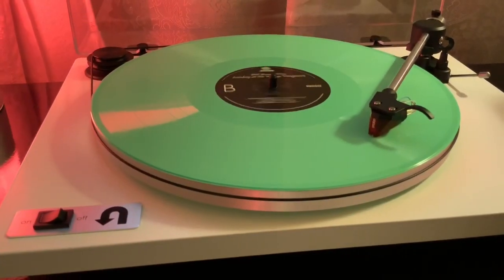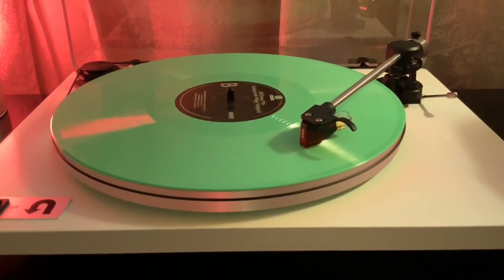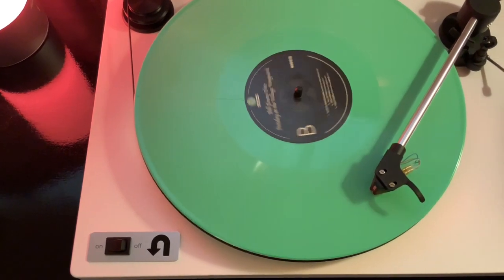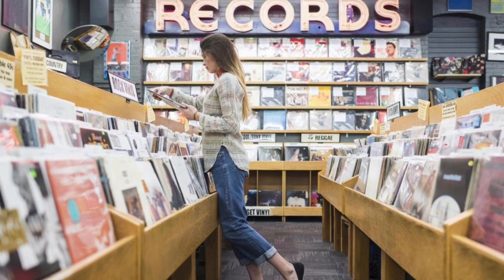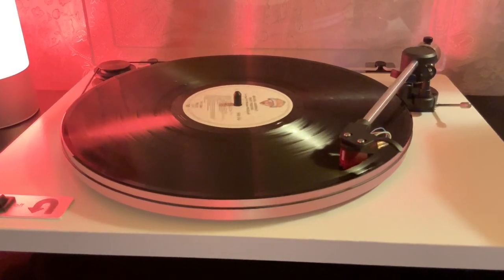Hey, welcome everyone, Chris here. On today's review I have something very special for you guys. Normally on my channel I review movies on either Blu-ray or 4K, but today I have the U-Turn Orbit Plus turntable. Many say that records are making a comeback, but in my opinion records never left — they're just getting appreciated again on a much larger scale.